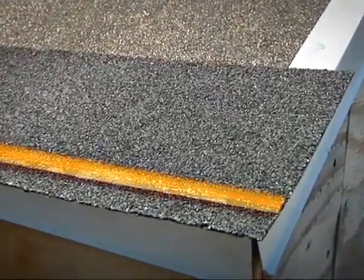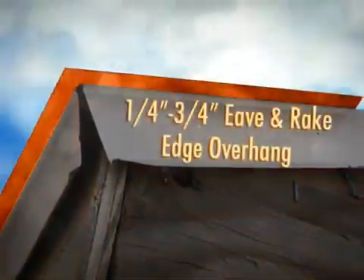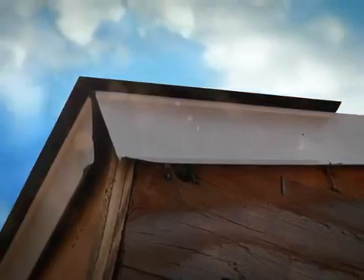Place the appropriate sized starter strip with the sealant facing up at the eave edge. For proper water drainage, both ProStart and WeatherBlocker starter strips require a one-quarter to three-quarter inch overhang at all eave and rake edges.